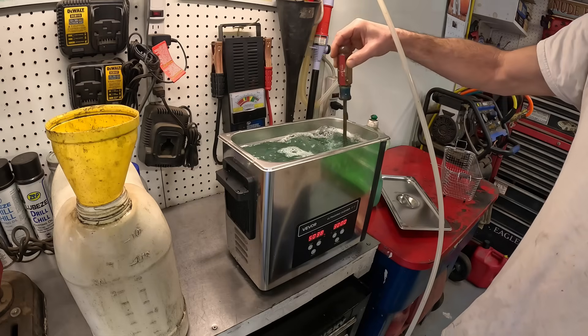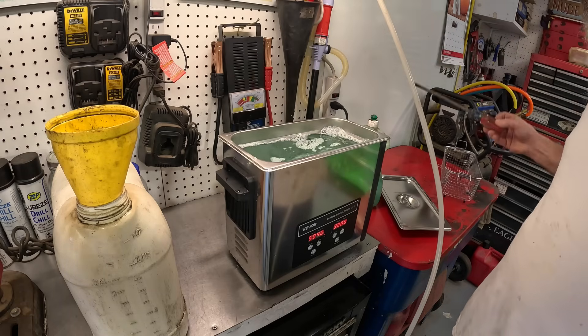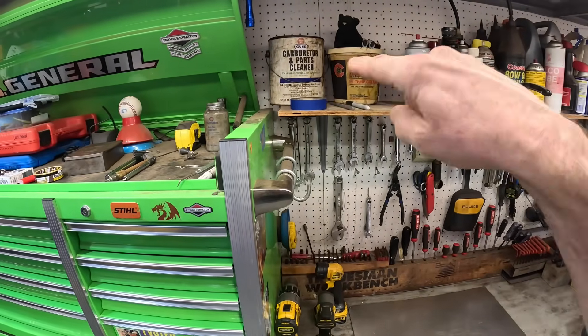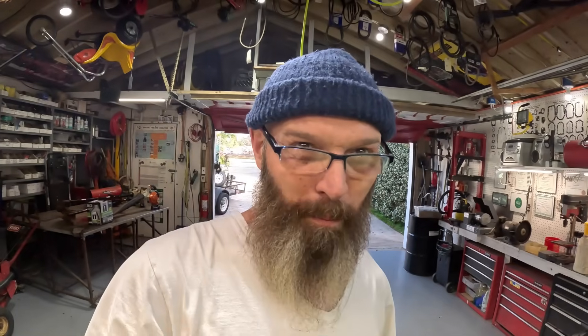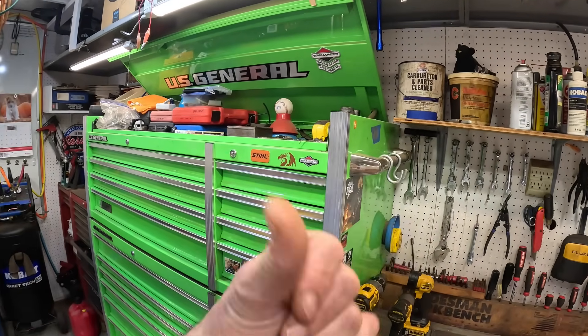Somebody asked me about that carburetor cleaner I have on the shelf over there — whether I could pour that in here. I'm thinking no, that'll be too caustic on that stainless steel tub. It's been in that 10-gallon can for as many years as I can remember and it deteriorated the can. But I bet if you put that in the ultrasonic and just turned it on without heat, I bet that would work wonders.